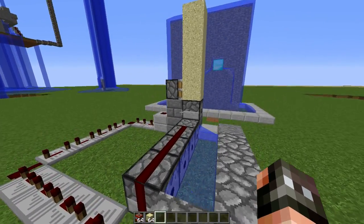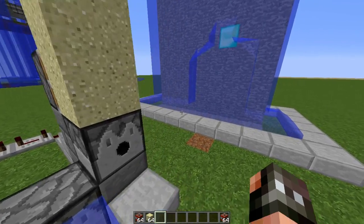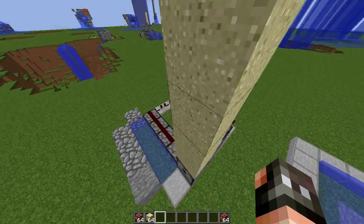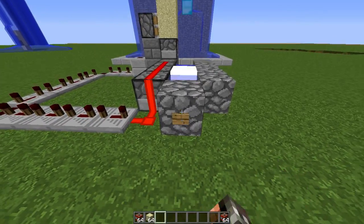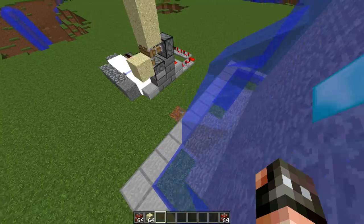We also have a dispenser here that has TNT in it. I'm just going to take that out right now because we are going to try to get this diamond block right here, and we don't actually want to explode anything until we stack up right to where that diamond block is.